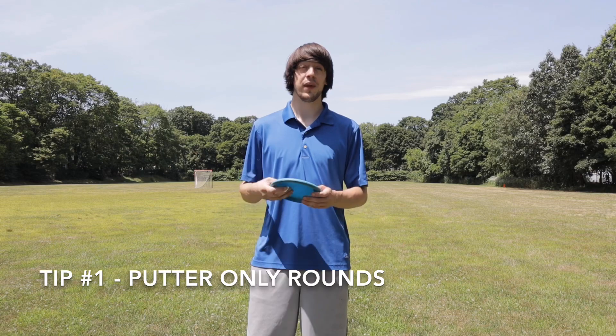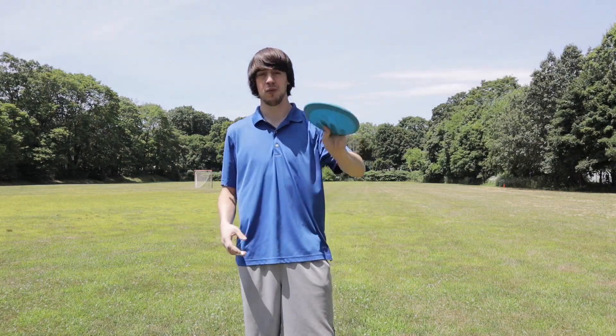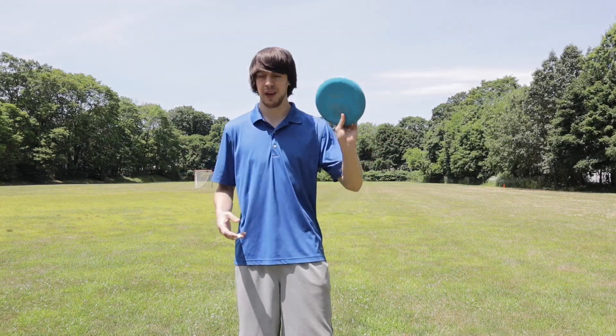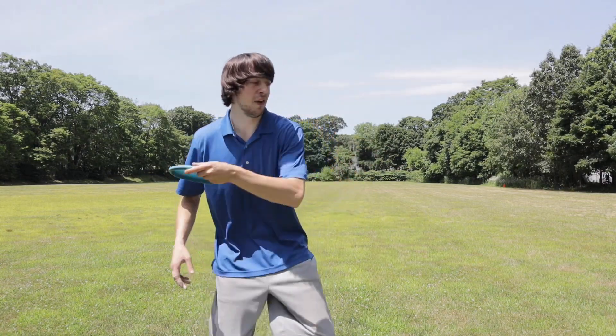The first thing that I did was I played three putter-only rounds. For my first three rounds, I literally took my P2, this one right here, and just went out there and played. I just had one disc, I didn't even carry a bag, didn't carry anything else, and went out there with my left hand and just started to work on the form.